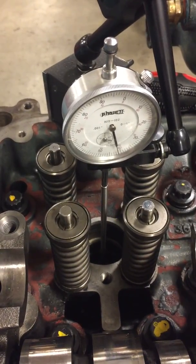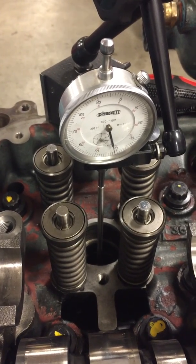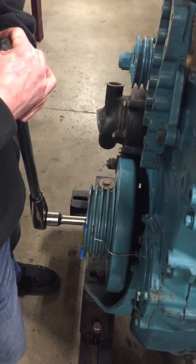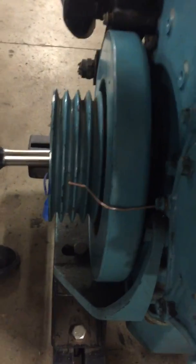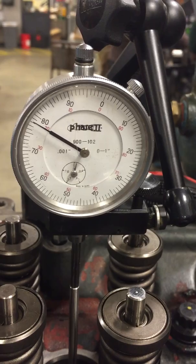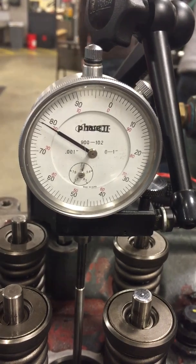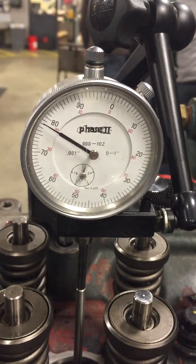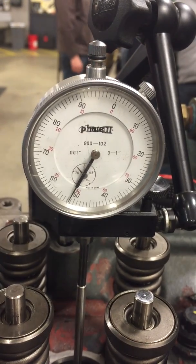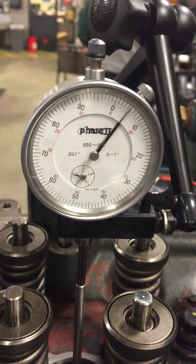So essentially what you've done here is put the pointer down on top of the number one piston, and now we're just gonna watch as you rotate the crank with the pointer on the crank. We're gonna watch this thing — it went away, it went down. Come back at it. Piston's coming up now. Keep going until it turns around. Piston's on its way up.